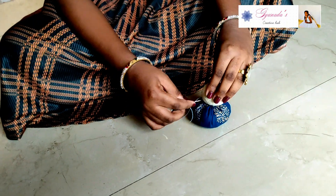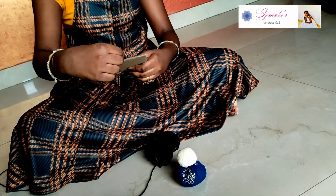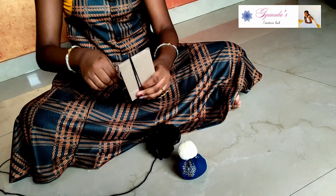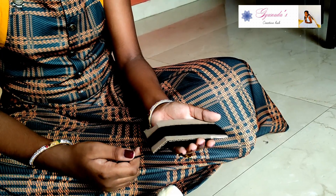Attach the head with the base. Take any cardboard of 11 centimeters and wrap black wool around it. Then take out the wool slowly.